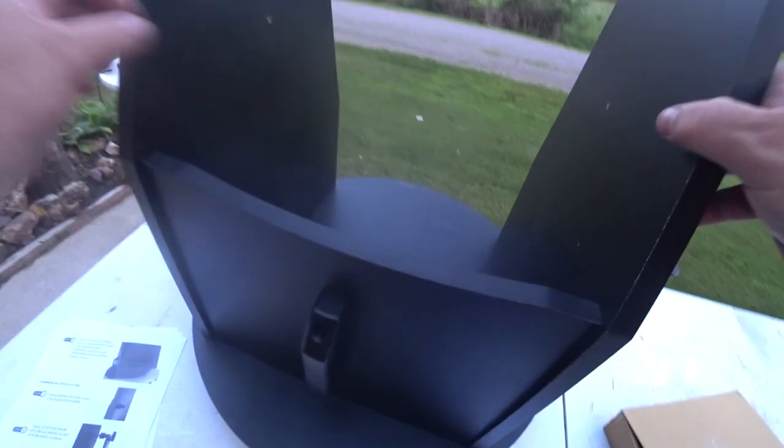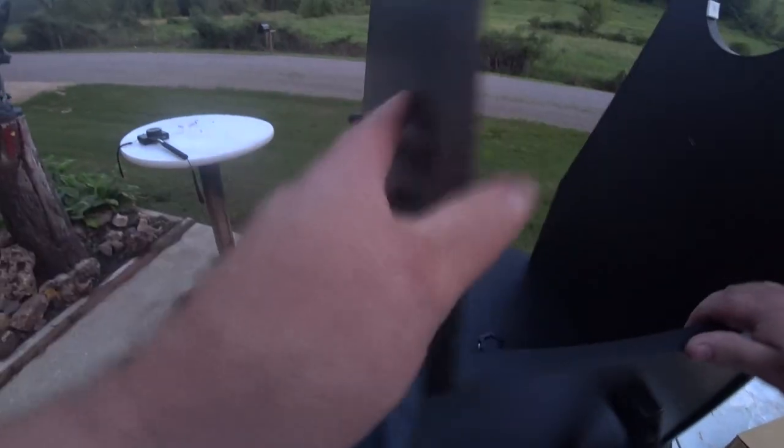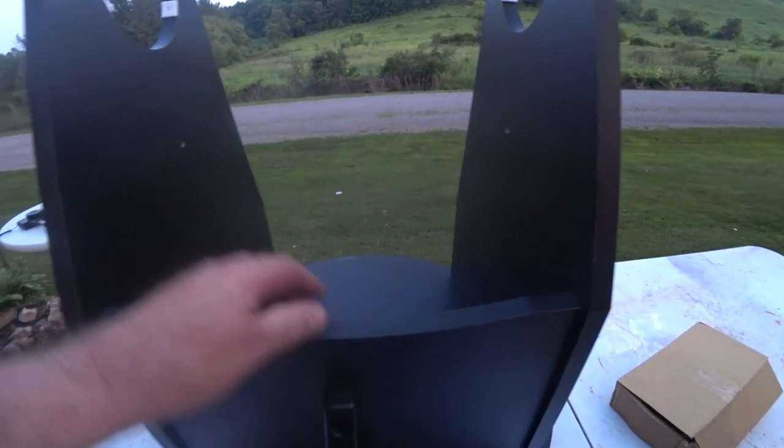I ended up putting three of the bushings in and that's pretty good. I installed the eyepiece holder, and I've attached each spring spacer to each sideboard. Now I just have to wait for the scope.